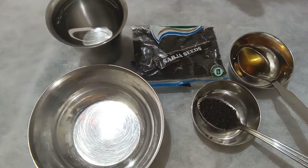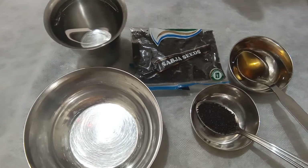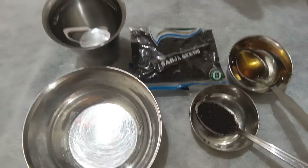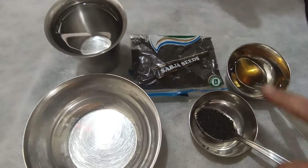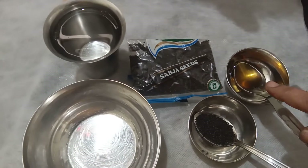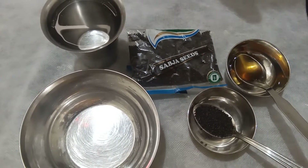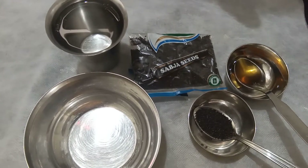Hi friends, welcome to Annie's Kitchen. If you want to lose your weight, let's discuss this. With just one item you can lose your weight. I've taken one tablespoon of chia seeds — you can call them sabja seeds, available at provision stores — one tablespoon of honey, and one glass of water. Let's start making this.